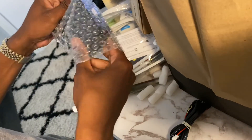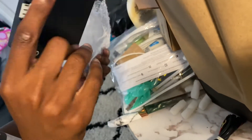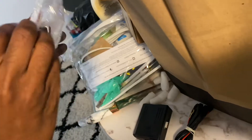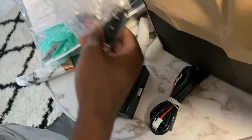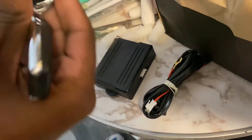Everything's already ran, I've just got to change this box. This is not the same one, but let's see if it works. And these are the new keys — oh, it comes with two of them, that's cool.